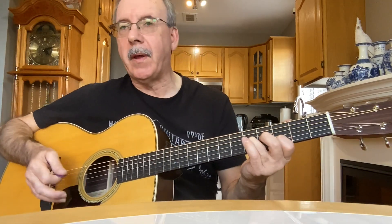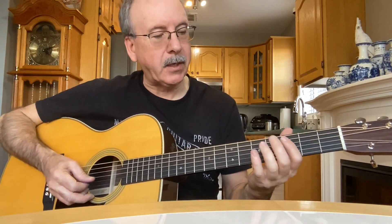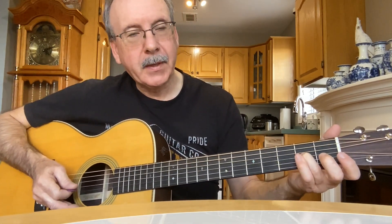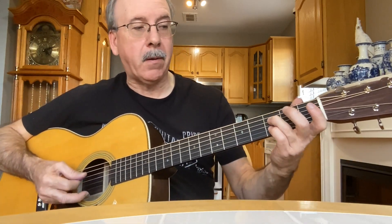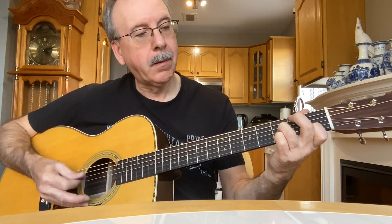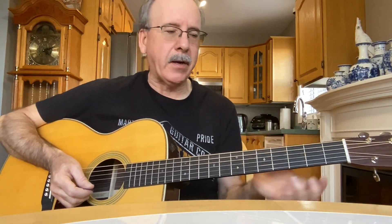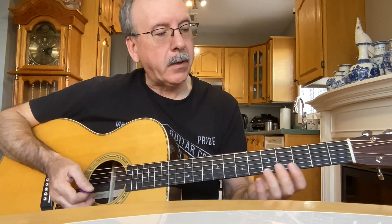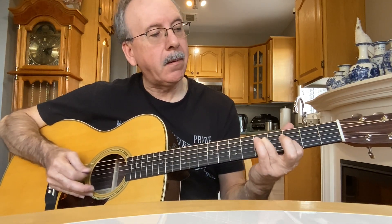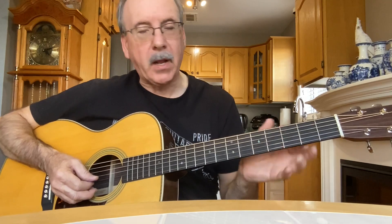Sometimes I'll just slide into it, other times I'll slide then hit the note. So first part goes like this again. Then I'll come back down here — sometimes I'll stay up here and go a different way. But more times than not, when I'm playing it as just lead lines, I'll do the second part like this. Same thing, same lick there. Do the whole thing over again, then I'll slow it down for you.